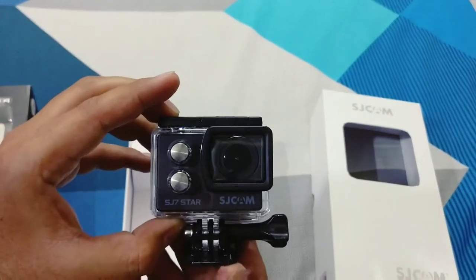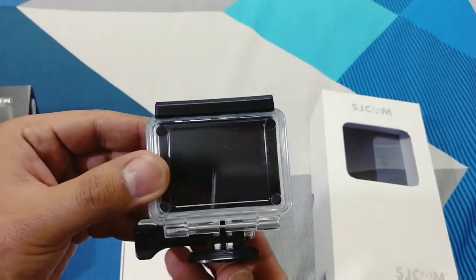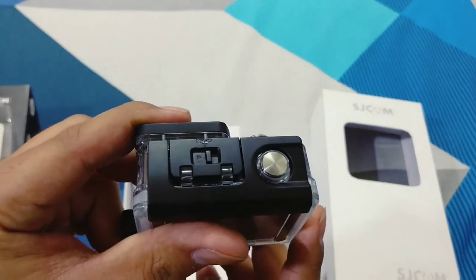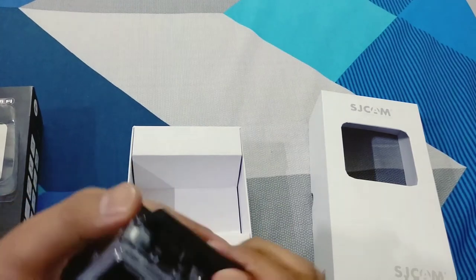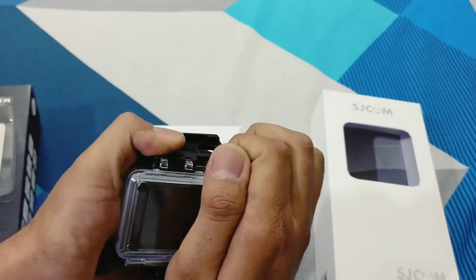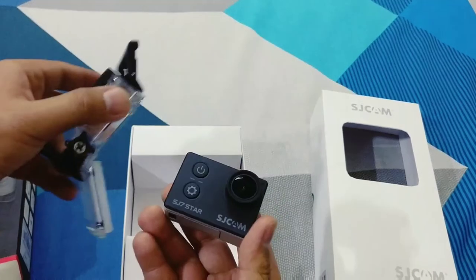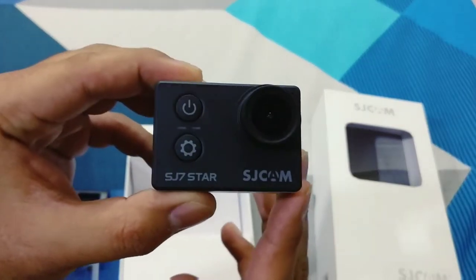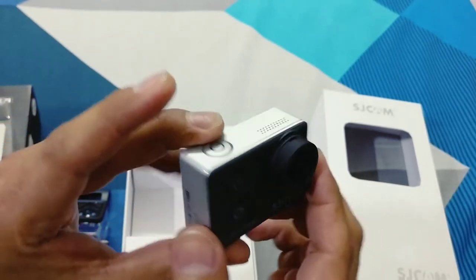This is the main camera, which comes with the waterproof case. This is the switch where you can open it. This is the camera's power button, setting button, and LED indication light.